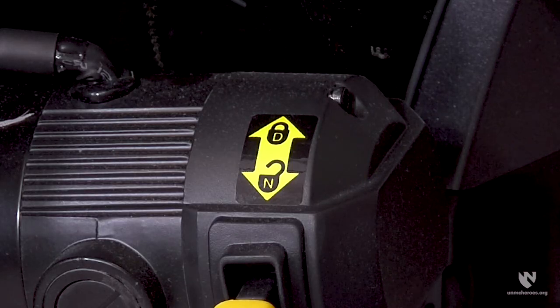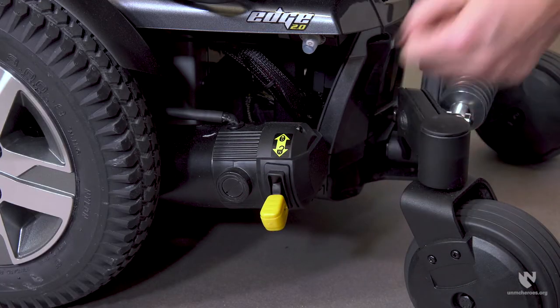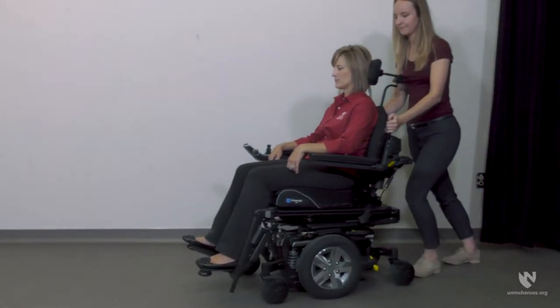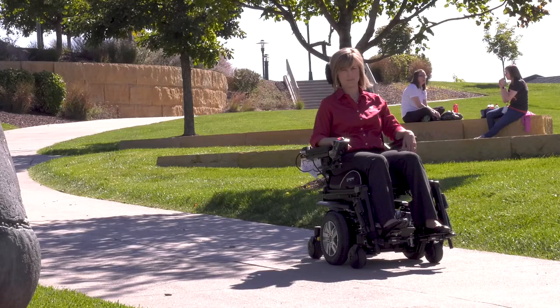If the wheelchair needs to be manually pushed, the motor will need to be disengaged by placing the power wheelchair into freewheel mode. Placing the wheelchair into freewheel mode is done via levers on the base of the chair. The levers are identified by stickers with lock and unlock symbols. In most chairs, the levers are found on both sides of the chair near the drive wheels. Move each lever into the freewheel or unlocked position. The wheelchair can then be moved by an assistant. Never engage freewheel mode while the wheelchair is on an incline, as this helps avoid damage to the wheelchair and injury to its occupant and those in the immediate vicinity.